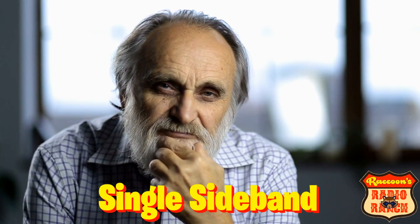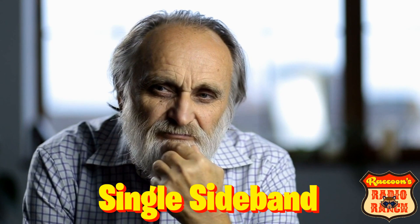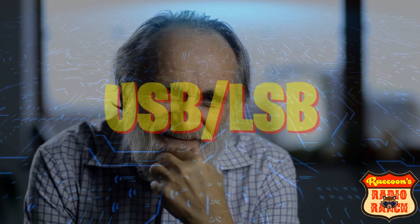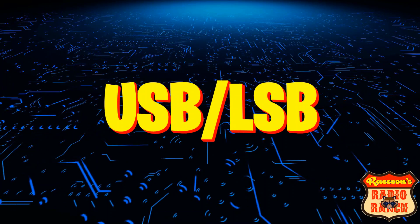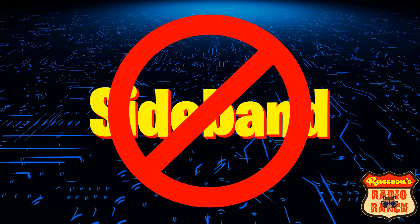So you're new to the CB hobby and you keep hearing people talk about single sideband, but you have no idea what that is because you're new to the hobby. Well don't worry, that's what I'm going to do in this video — tell you a little bit about single sideband. First off, if you don't see USB or LSB on the front of your radio, then you don't have sideband in it.